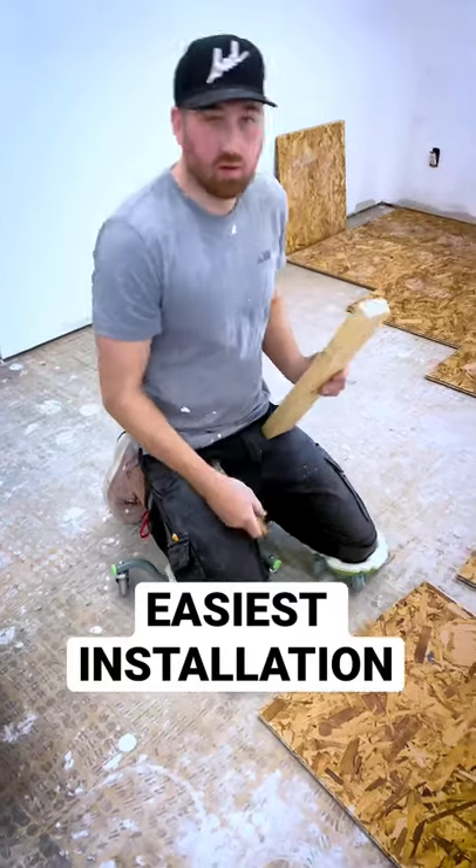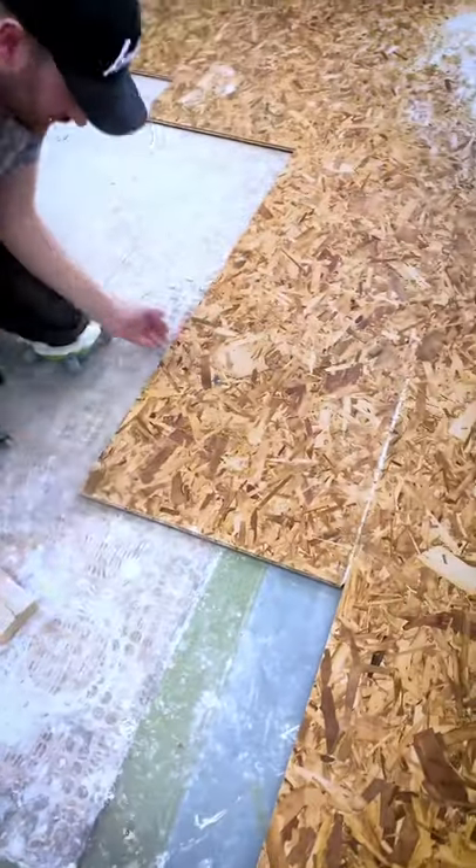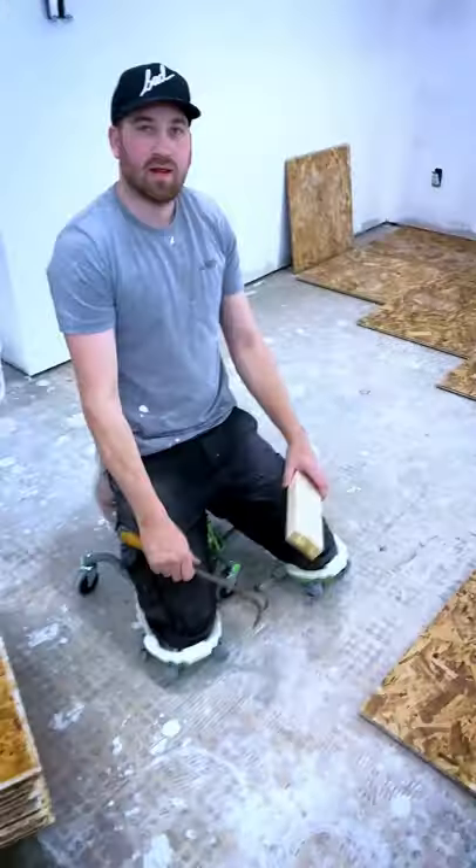I'm going to show you how easy it is to install this dry floor flooring with a hammer and an extra piece of lumber. Basically, all you gotta do is put your joints in place, take your hammer and your two-by-four, hammer it in — and it's done. You just keep going. That's how simple it is.